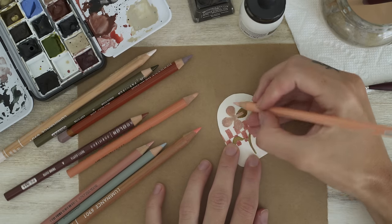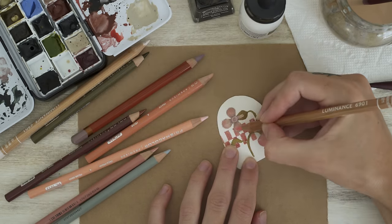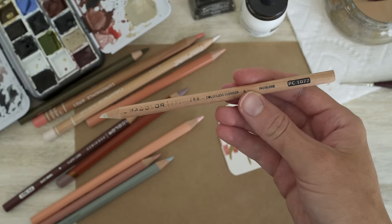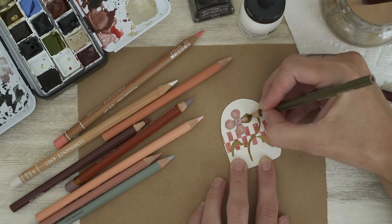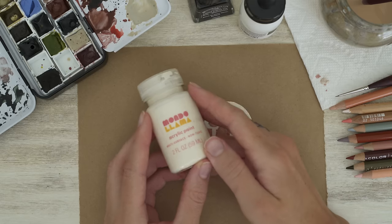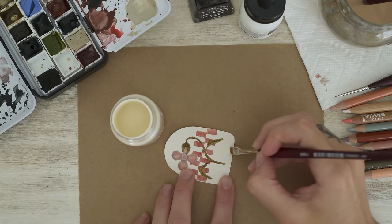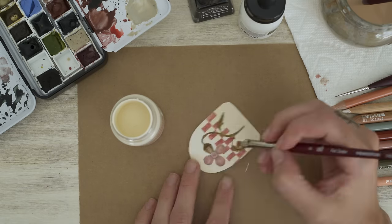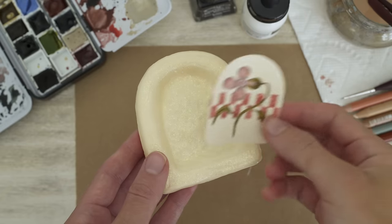I'm using a lighter colored pencil to draw on top and blend everything together, going back and forth with different colors and layering until I like how it looks. A handy tool is this colorless blender from Prismacolor — it works great to blend everything together and soften those pencil lines. Then I use a green to add detail to the stem and leaves. Finally, I'm taking my craft paint in a neutral cream color and painting the background, carefully filling in all the small spaces around the flower design. And this little artwork is finished.